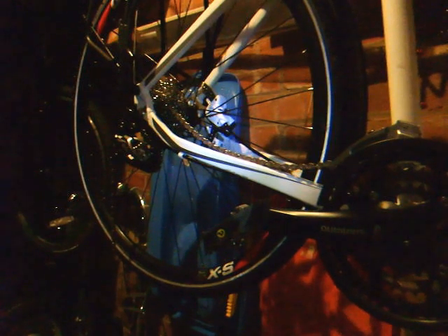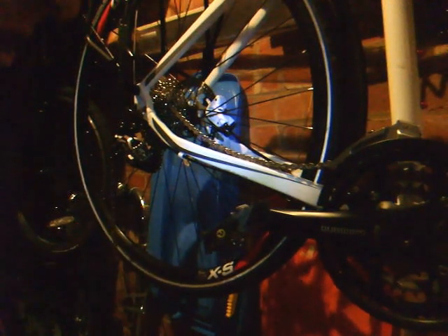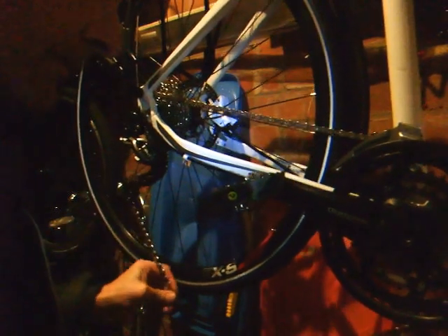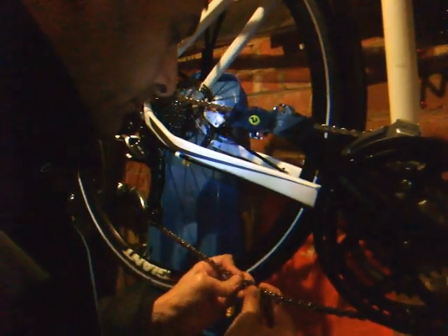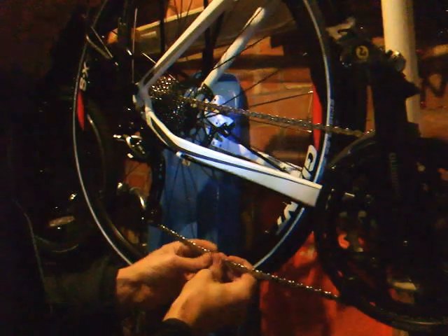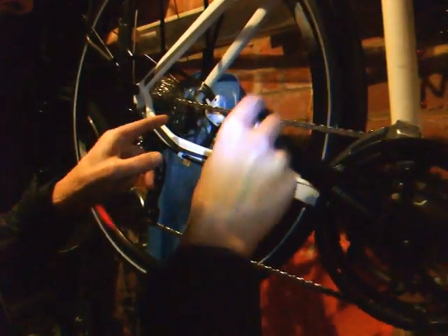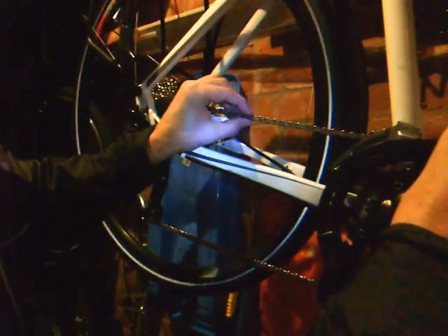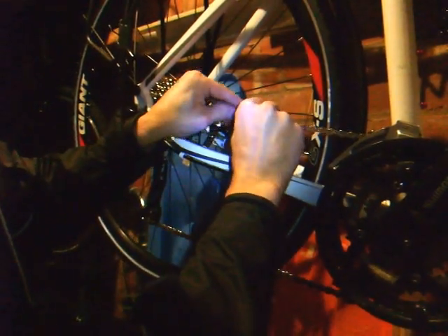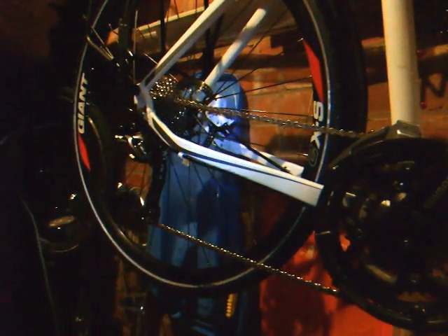I'm now ready to re-link the chain. I'll get the master link, which has been pre-cleaned, and bring both ends of the chain together. The master link is now in place and you don't really need a tool — you just need to stand on the pedal and the energy of that will lock it in place, nice and secure. There is a tool for securing it but I didn't bother to buy one.